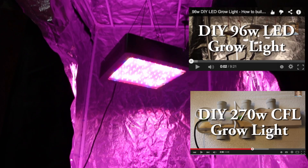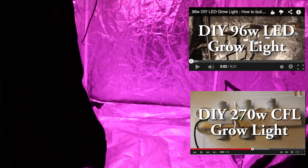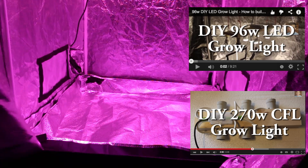With the grow light now installed I can start my winter garden. If you've enjoyed this video please subscribe, put any comments down below, and if you liked it please give us a thumbs up. Thanks for watching.